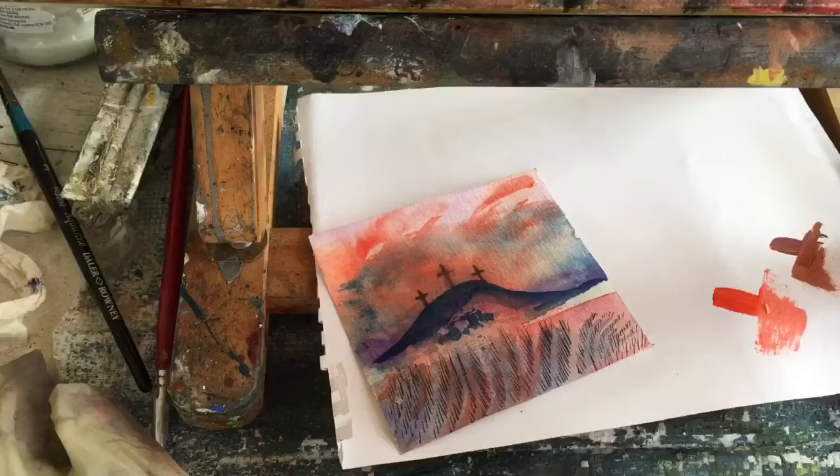Welcome everybody. It's Good Friday and I'm doing a painting of the crucifixion.